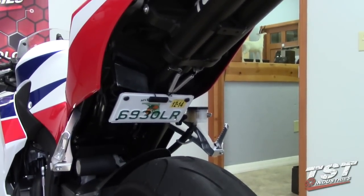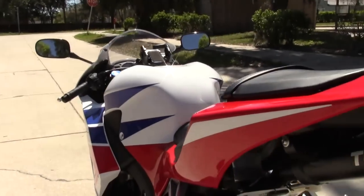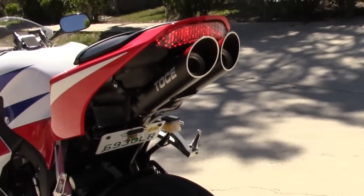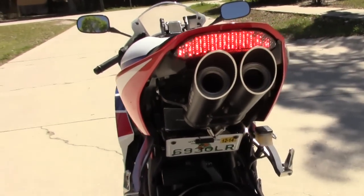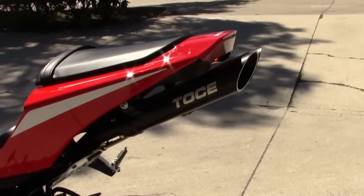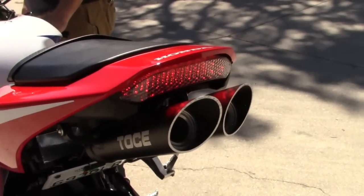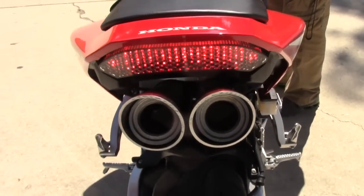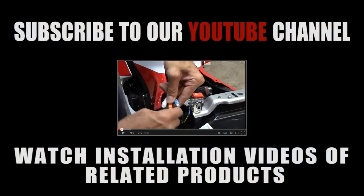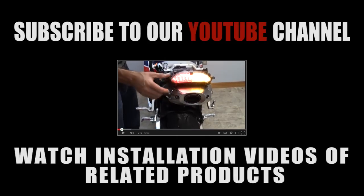Now your bike is complete and you're ready to ride. If you notice the light is flashing, this is very common when using LED equipment.